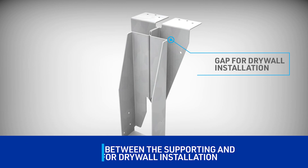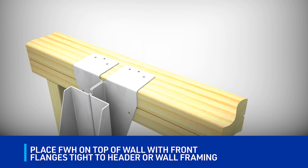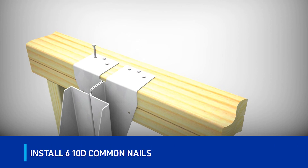To begin installation of the FWH hanger, place it on top of the wall or header with flanges tight to the face of the framing. Next, nail the top flange into place with six 10-D common nails.